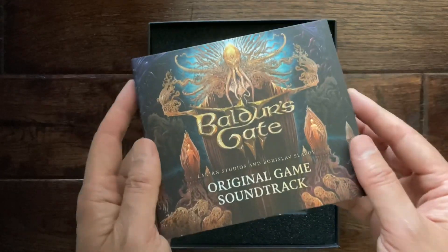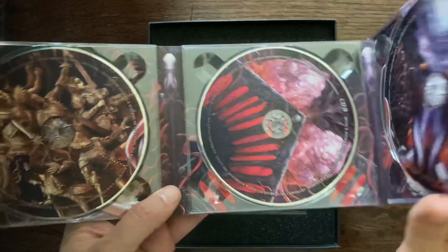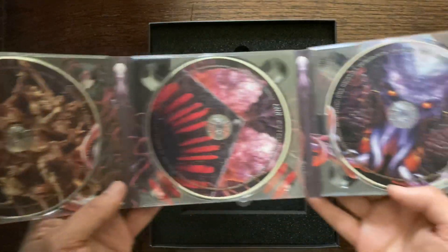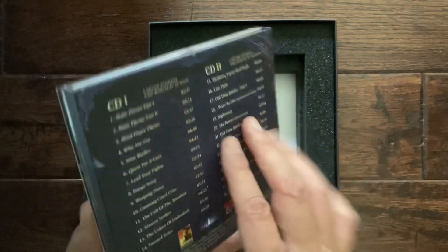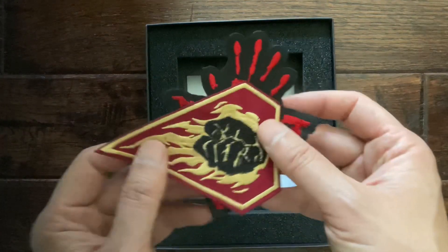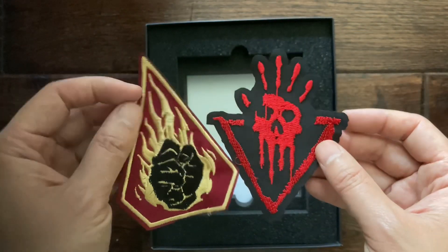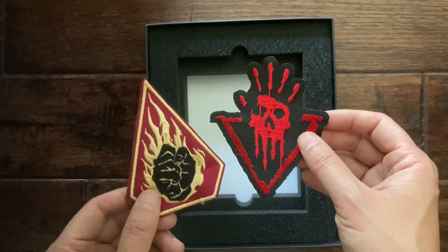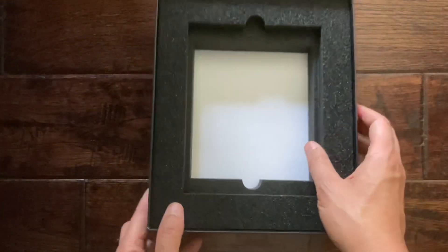And there's an original game soundtrack — it's a very beautiful presentation for sure, with all the tracks listed there. And looks like we've got some patches here. Maybe I'll give one to my little boy and put it on his taekwondo uniform. And that's it — that is all within the box.